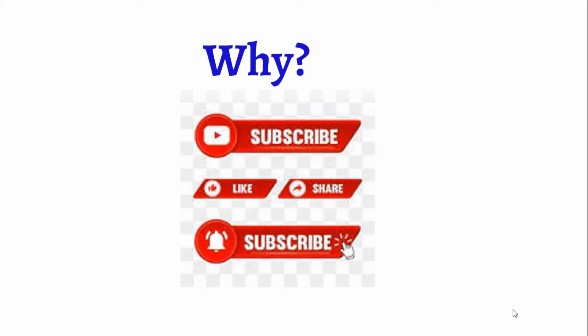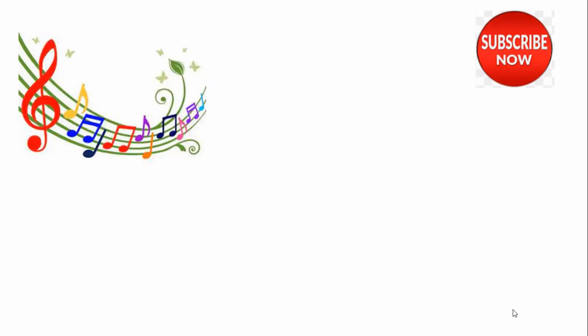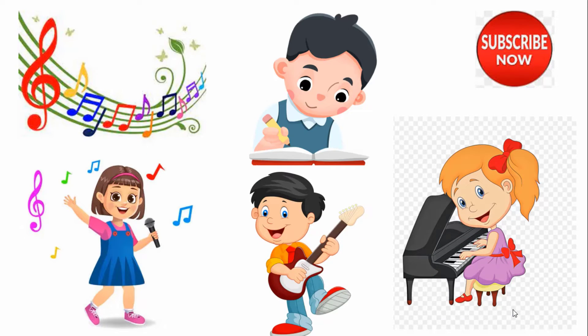Why should you subscribe to this channel? We upload multiple music videos and musical skill sets for children of all ages on a daily basis, starting from theory of music for kids on how to read, write, sing, and play musical instruments basic for children such as recorder, piano, guitar, violin, etc.